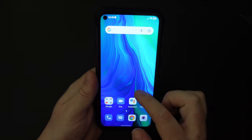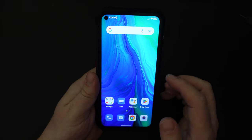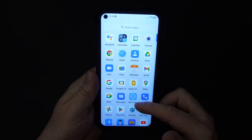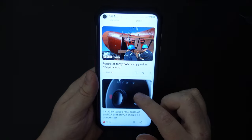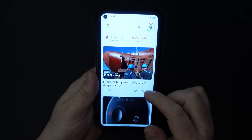The launcher on the Unihertz Tank is a simple, pretty much stock Android or Google-like experience with an app drawer containing all your apps. As you can see, there's pretty much no bloatware on this device. To the left you have your Google feed, which gives you relevant news, articles, alerts, and so forth.